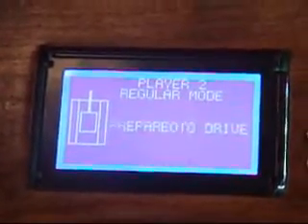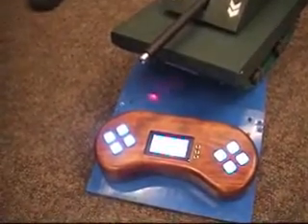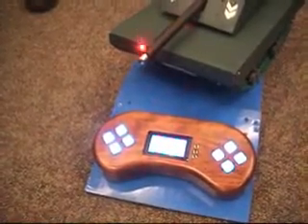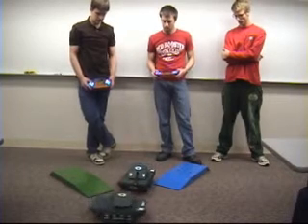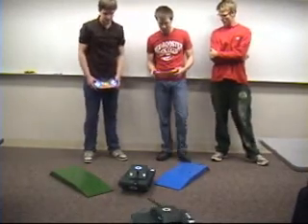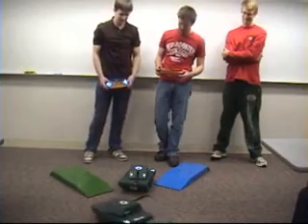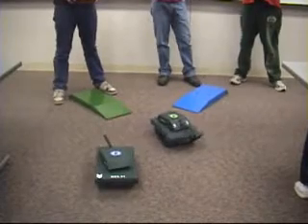If you go to regular mode, it will move into that and it will display your current damage. If you get hit, it will drop your damage and it will change the colors of the buttons on the controller themselves. So 75% damage, 50% damage, and then we're done. There's a sound when you shoot the laser.